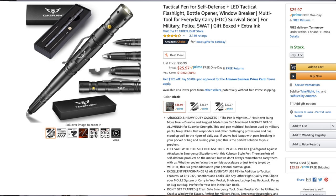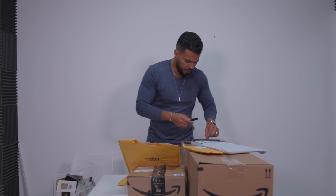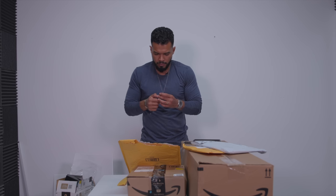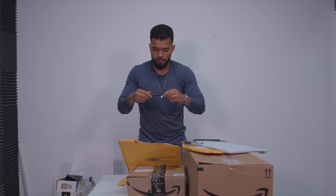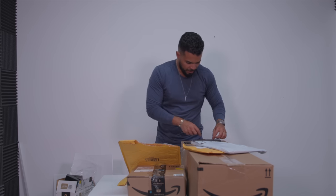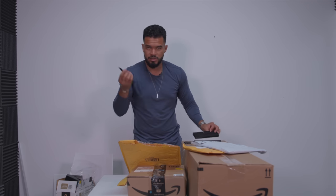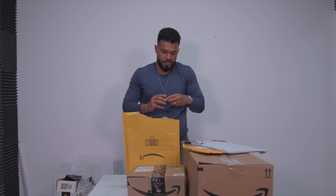This is a multi-function pen. I recommend everybody carry a pen, and you don't have to spend a lot. This one ran for maybe $5–$10 and has multiple functions. It's a flashlight, a glass breaker, a little multi-tool, and a pen — four different things. On top of that, it comes with an extra battery and two extra ink cartridges in case you run out of ink.